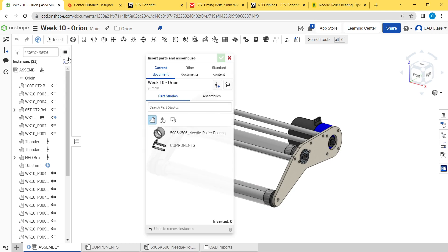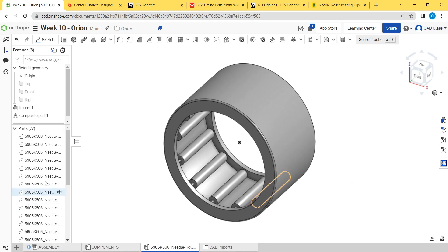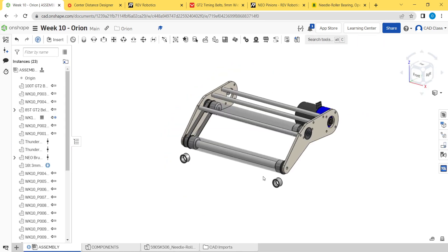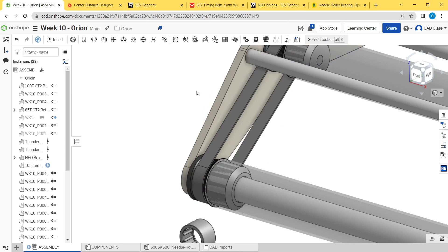Go back to our assembly and hit insert. We need to filter for composite parts and hide normal parts, then expand the part studio. I need to rename this, but place one of those there and one of those there and click OK. Run back over here, right-click, rename, copy-paste the part number — that's good enough since it's got the part number in it. Then hide those to get them out of the way.